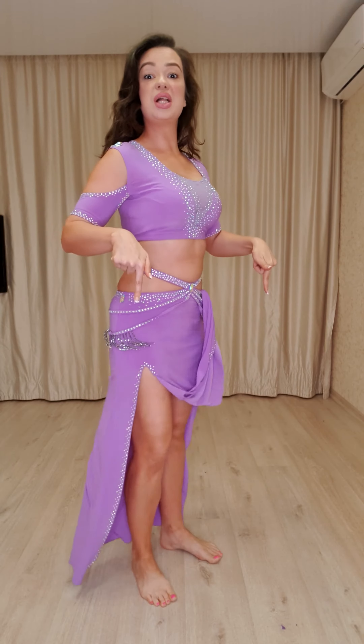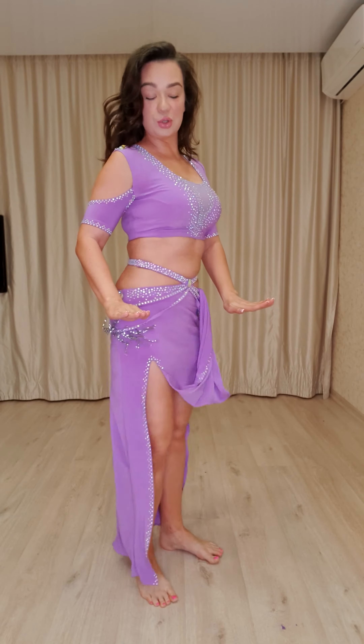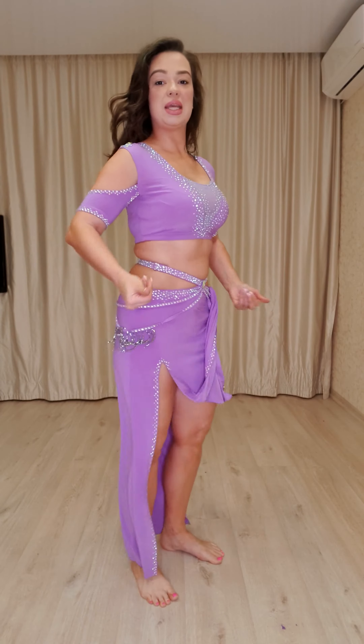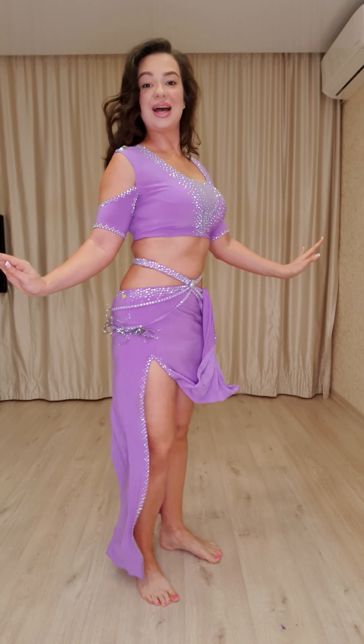The next movement will be shimmy. I put my feet down on the floor and closer to each other. My knees go back. My thighs go back. And I relax this part of my hip, my hip bones to make this strong shimmy.